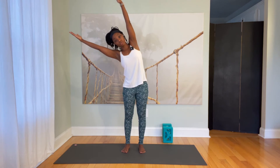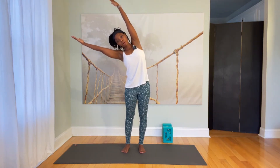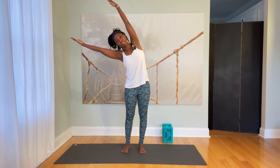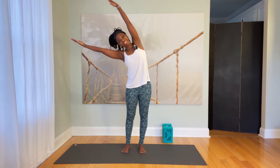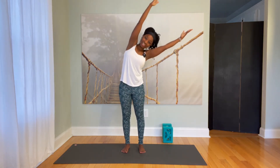We're going to inhale to lengthen the spine. Exhale, hinge the upper body towards your left. Press evenly through both feet — especially press down through that right foot. Inhale to come up. Exhale, other side. Inhale to grow tall. Exhale, lean to your right.